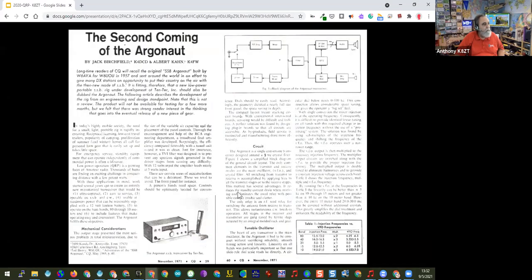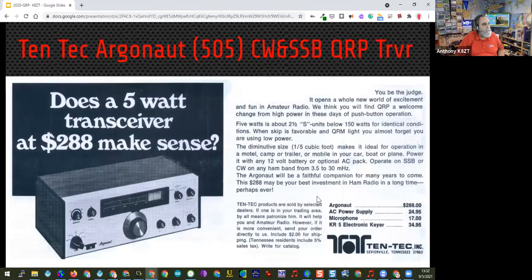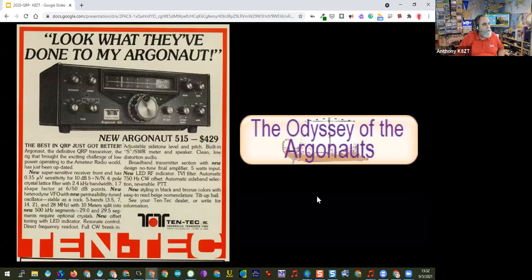Many may not realize that when 10-Tec came out with the Argonaut, they actually ran an article in CQ in November of 1971 talking about the radio and inviting you to build your own — they talked about how they designed it. The 515's price back in 1981 when I bought it was right around $420, and I've seen many of these sell for more than that price used. I have a presentation called 'The Odyssey of the Argonauts,' and also a second coming of that odyssey when I used my 509 on FT4 in the last couple of years.